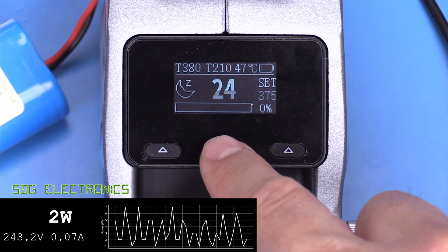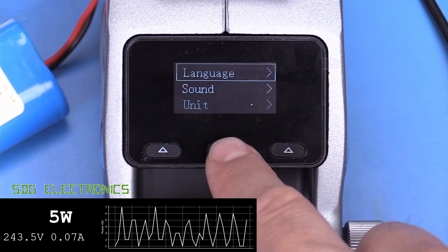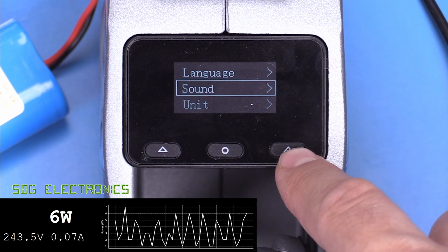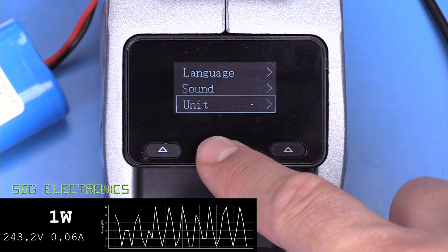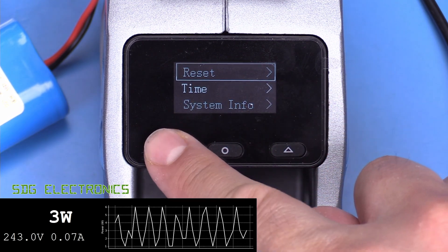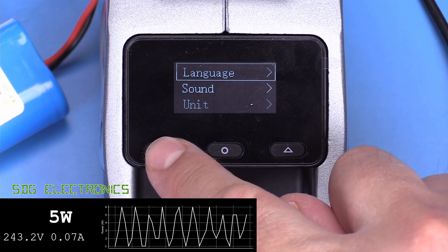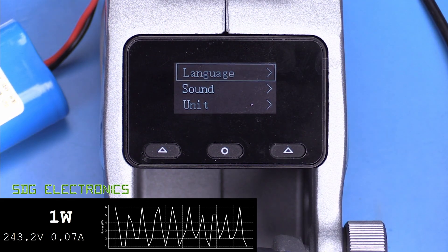There is a user interface menu accessed by holding down one button. From there you can set language between Chinese and English, toggle the beeper sound on or off, switch units between Celsius and Fahrenheit, do a factory reset, set the time, and view system info showing firmware version and manufacture date. There is no calibration adjustment visible in this menu.